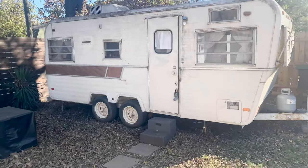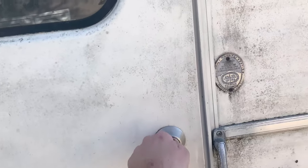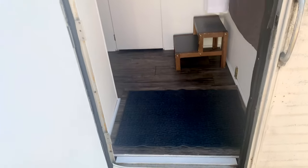Here's the 1972 Holiday Rambler. We'll go through the inside first and then come back out. The exterior needs a bath and some touch-up paint at this entrance.